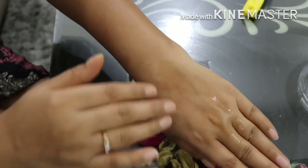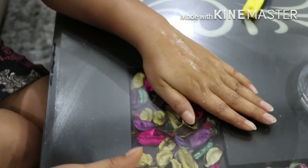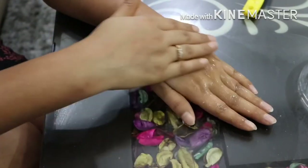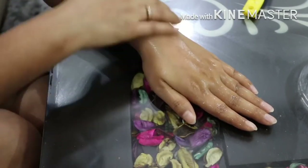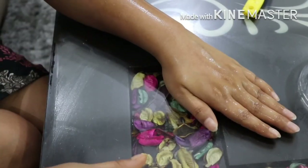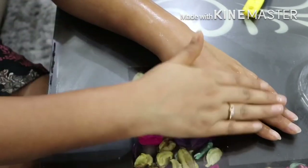Let it sit for 10 to 15 minutes, then wash it off with warm water and you will find a clear and glowing skin. Now apply your favorite moisturizer and you will feel a smooth and softer skin.